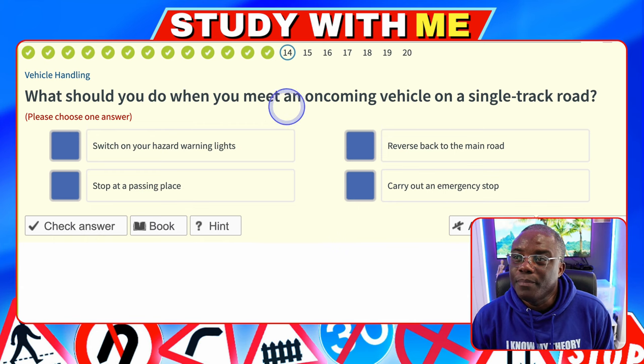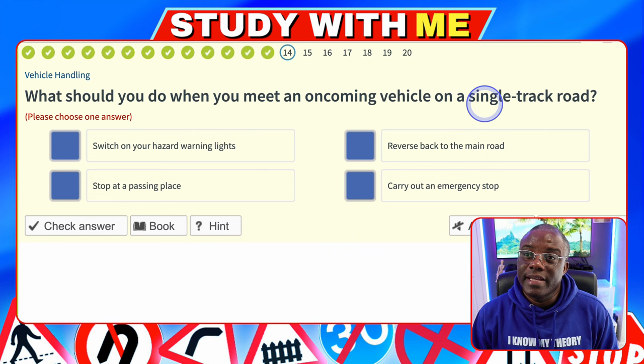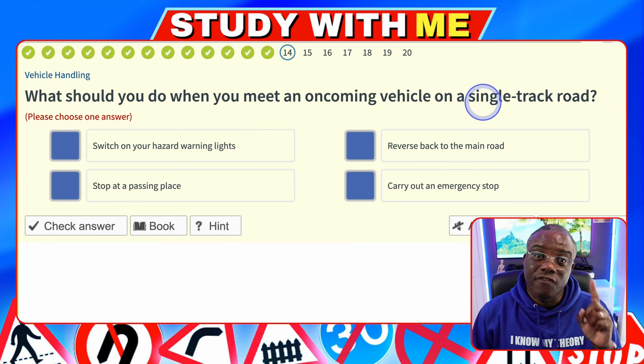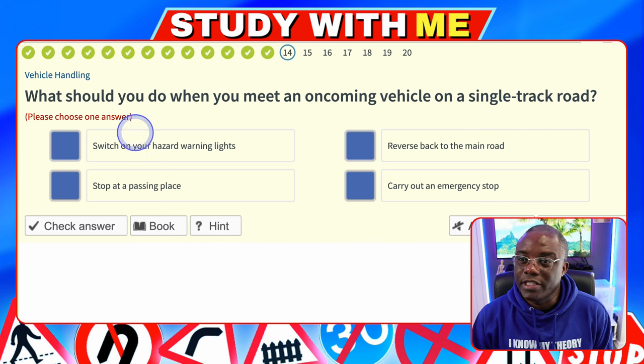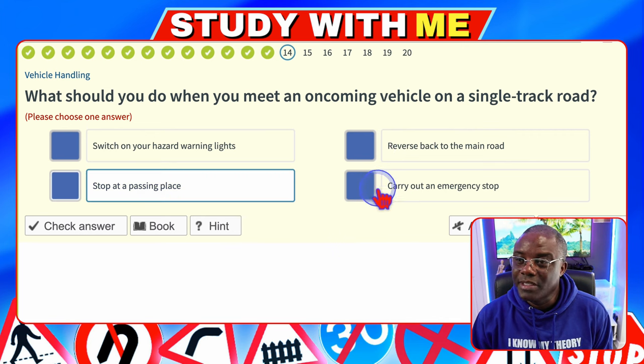What should you do when you meet an oncoming vehicle on a single track road? The road is only wide enough for one car — that's what they mean by a single track road. Switch on your hazard warning lights — no. Reverse back to the main road — no. Stop at a passing place — yes. Carry out an emergency stop — no.